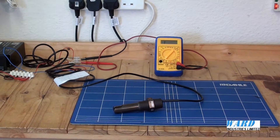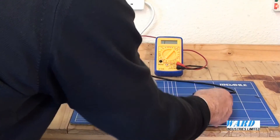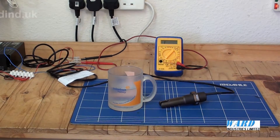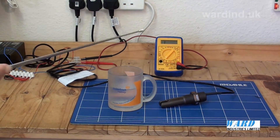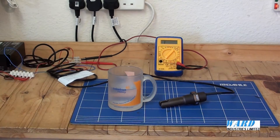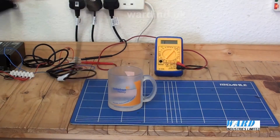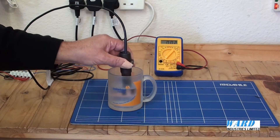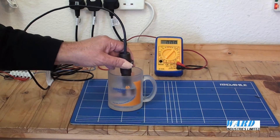I will just demonstrate using a mug of water. The model I have here has a relay output and I have it connected to a multimeter. Looking at the multimeter, I have it set on resistance and at the moment it is showing infinite resistance — open circuit. When I immerse the sensor into the mug of water, on contact with a liquid it then changes over to zero — closed circuit.